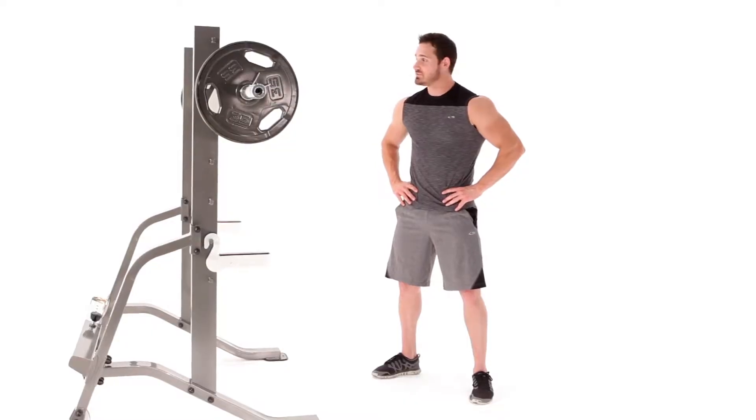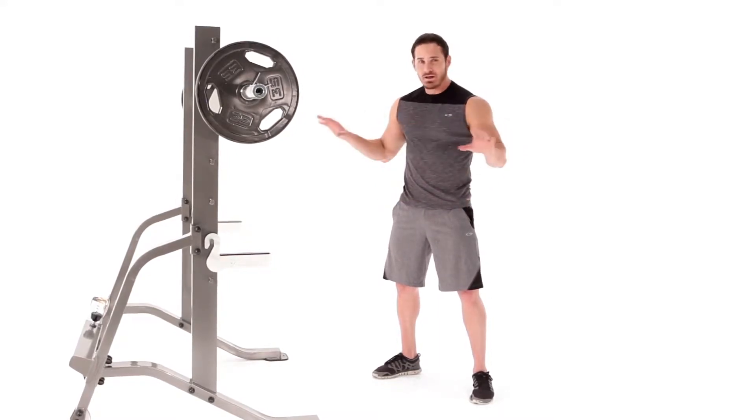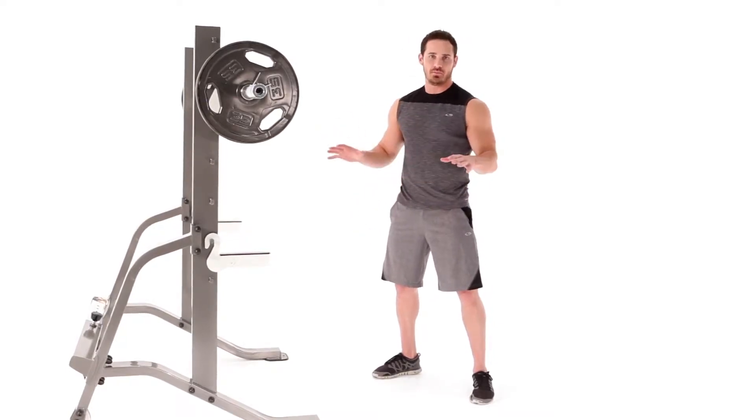The first exercise we're going to hit on the squat rack is obviously the squat. It's one of the most amazing exercises you can do for overall growth in quads, hamstrings, calves, and overall lower body.